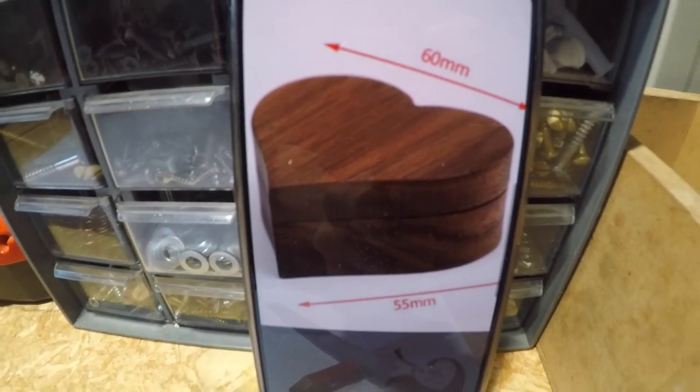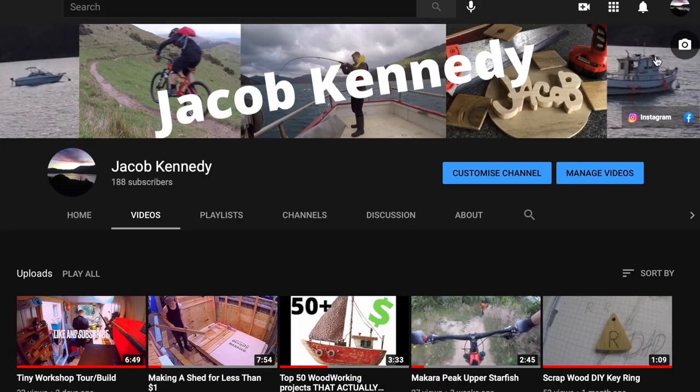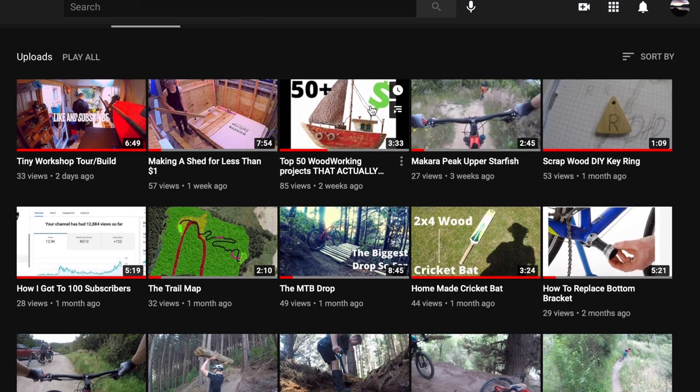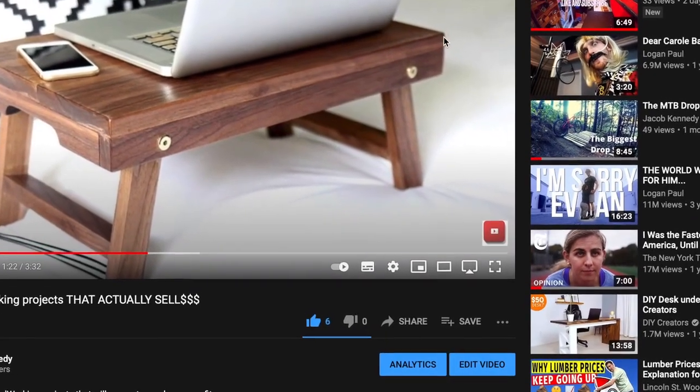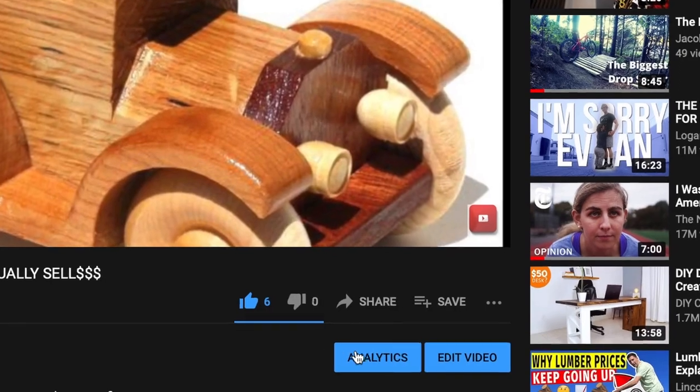I saw this photo of a pretty neat little wooden box on a really cool video about wooden items you can make and sell, so if you haven't seen that video then definitely check it out. It had this cool little heart box and I thought since I had just finished the workshop and Mother's Day was coming up, why not give it a go.